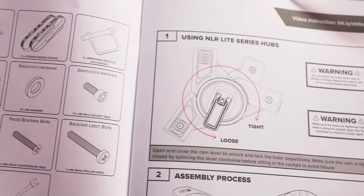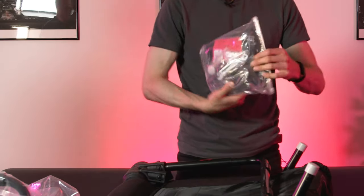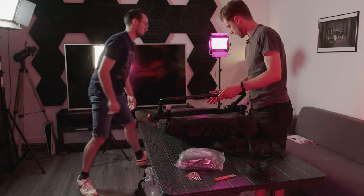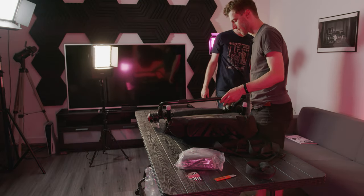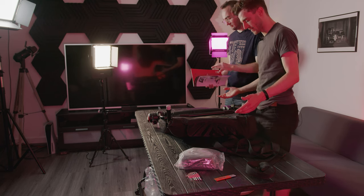We are before the release date at the moment so we're filming this before it's been released, so I'm sure that'll come out. Got a nice bag of bits. As always, what we've seen with Next Level Racing products — all very well packaged. I mean you couldn't really get this in a smaller box; it's well protected with all the bags.